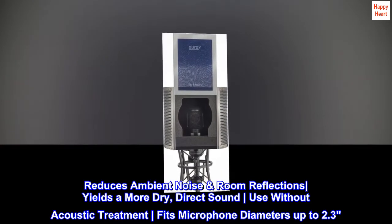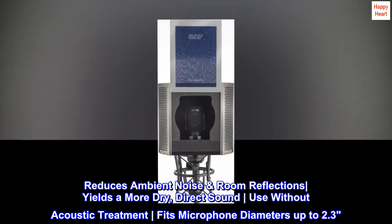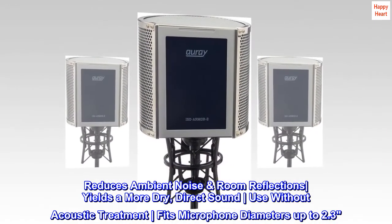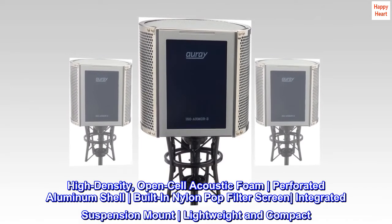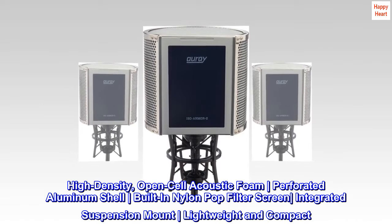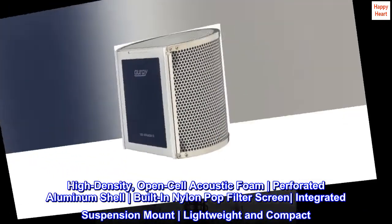Reduces ambient noise and room reflections, yielding a more dry, direct sound. Use without acoustic treatment. Fits microphone diameters up to 2.3 inches. High-density, open-cell acoustic foam, perforated aluminum shell, built-in nylon pop filter screen, integrated suspension mount — lightweight and compact.